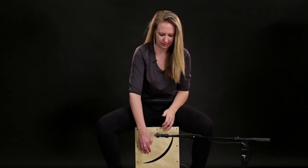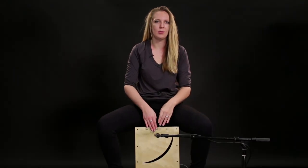This next kit layers timbales. On the bass we have the timbales head sound, and on top we have a rimshot.